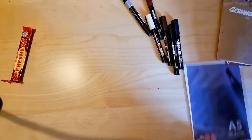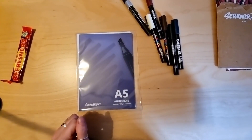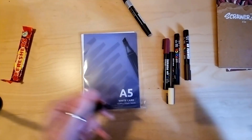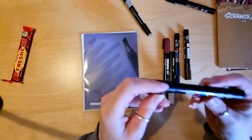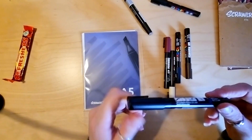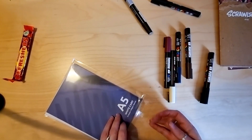I'm going to pause now while I activate all these pens because that's not fun to watch, and I'll be back in a second to swatch them. Right, I'm back. I didn't activate this black one because I already have one exactly the same — there's no point activating it, it'll just dry out.